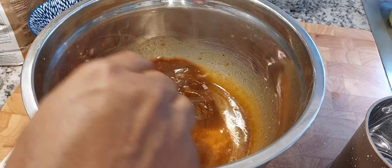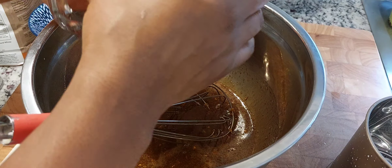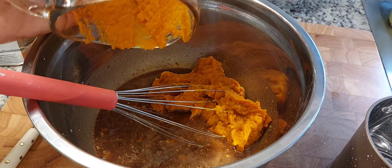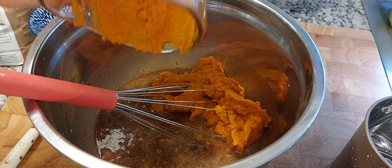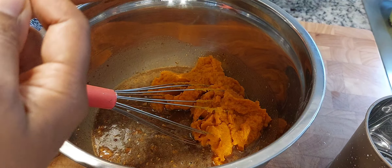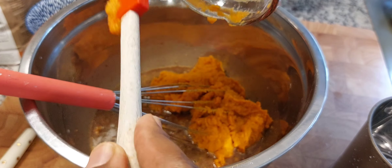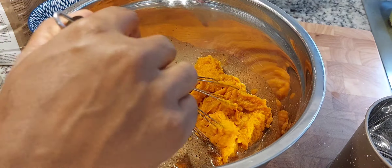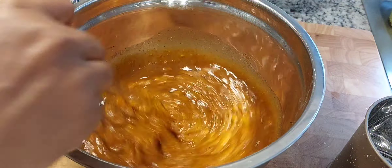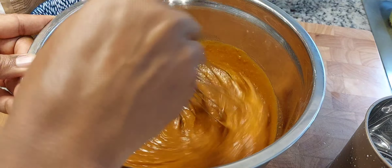The next thing we're going to do is add our pumpkin puree. I have two cups of pumpkin puree from the can. I don't remember the exact brand but any brand should be fine. I'm just going to mix that in and make sure it's nicely combined.